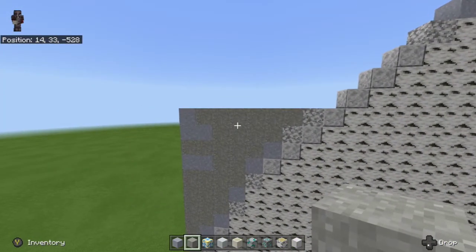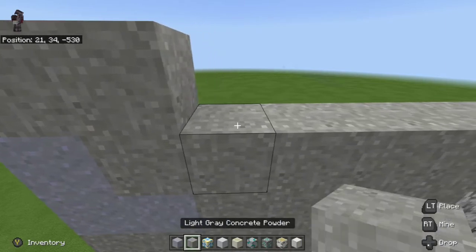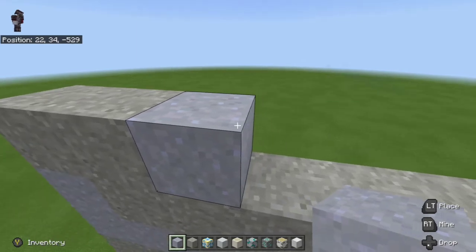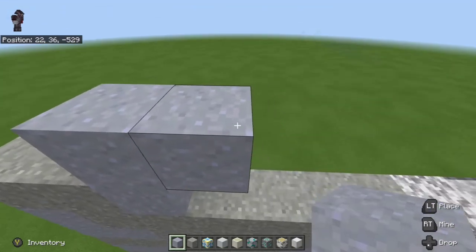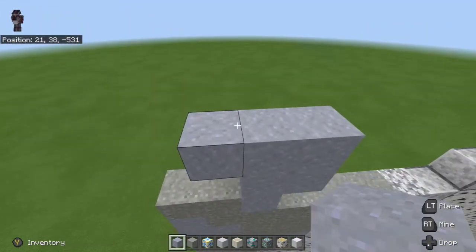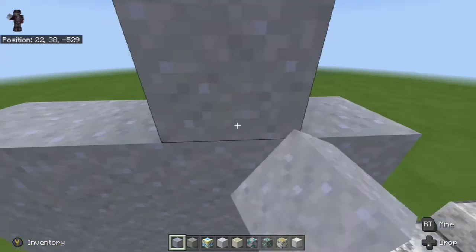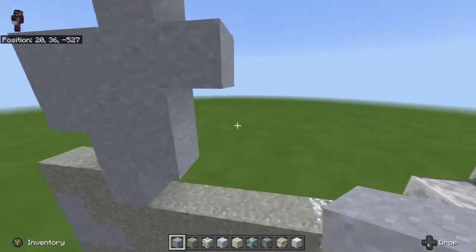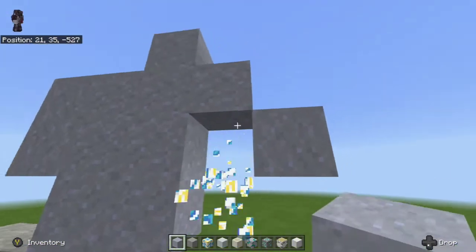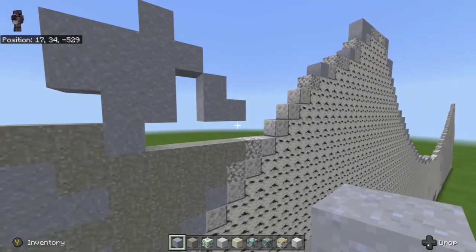Next, from the far left, place two light gray concrete powder — one, two — then place a clay block, and then go one more up on top of it, then one to the right. From the right clay block go one, two, three to the left, then start from the left and go four to the right: one, two, three, four. Then from the far right go one to the left and place one up. Next, go down-right diagonal and place a clay block, then one down and one to the right at the bottom.